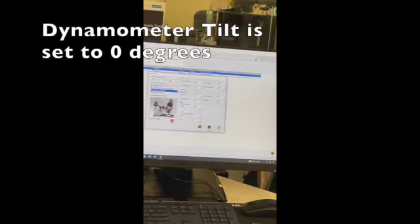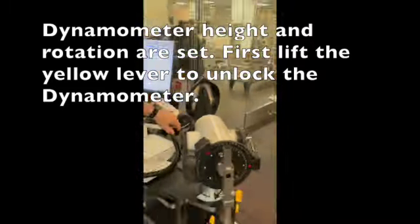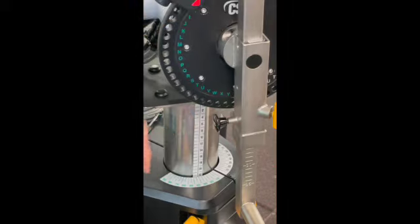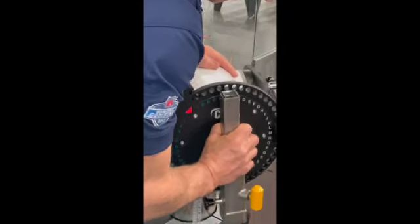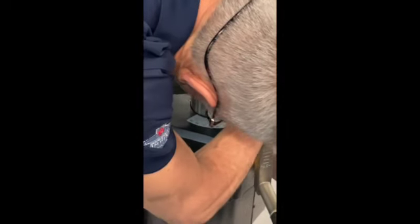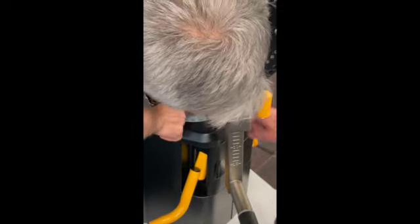The dynamometer tilt is zero — that's already set. The dynamometer height is eight and the rotation is a green 40. I would pick this up, line it up on the green 40, and push from the center of the dynamometer. The 40 is where the short one is.